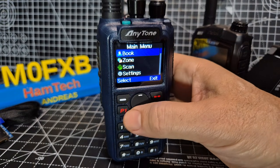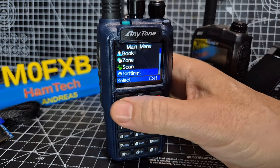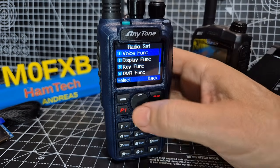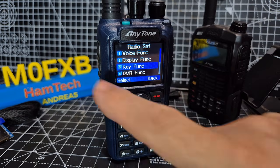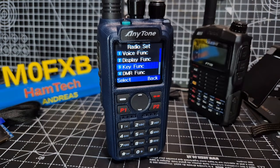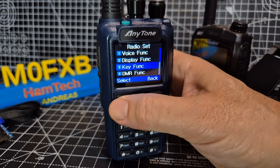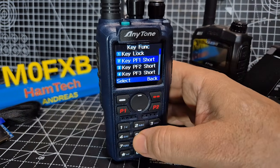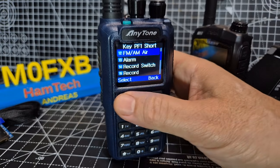All you do is go to Menu, go down to Settings, then Radio Set. We're going to assign a button so a key function of these buttons becomes the on/off for DigiMonitor. Go to Key Function, choose PF1 Short — that's the button underneath the PTT — short press, then select.